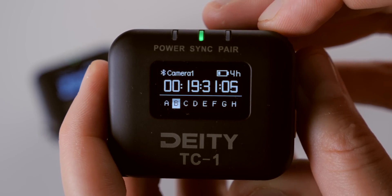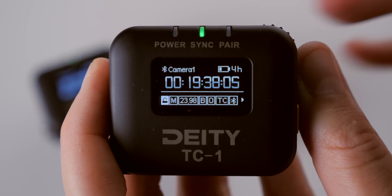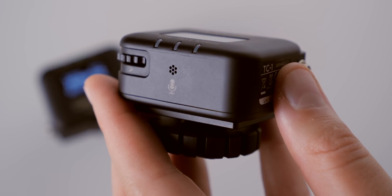You can break TC1s into eight different channels via 2.4GHz, with a max range of about 30 feet — useful when running multiple crews in close proximity. There is also a built-in omnidirectional scratch audio mic. When using the TC1 with a mirrorless camera and outputting timecode via the 3.5mm output into a microphone input, it sends the timecode signal to the left channel and the scratch mic audio to the right channel. So if something goes wrong with your timecode setup, you've still got scratch audio to sync with in the worst-case scenario.